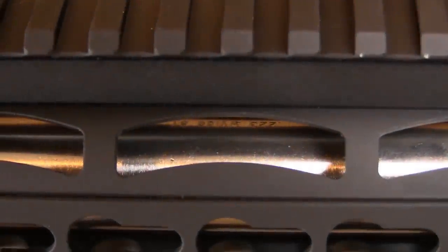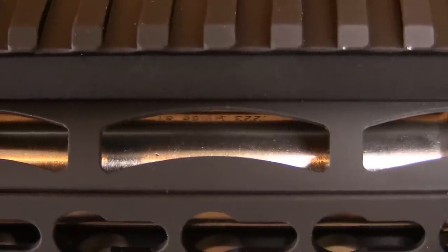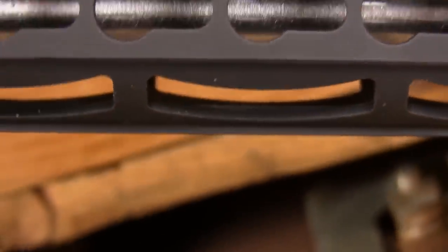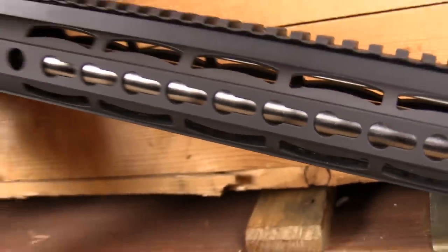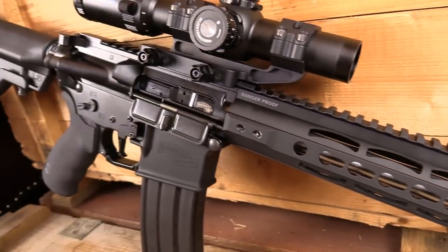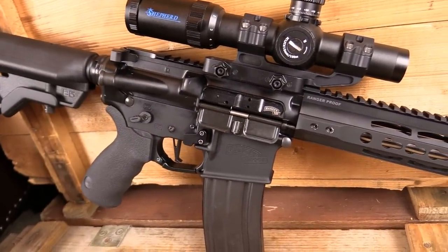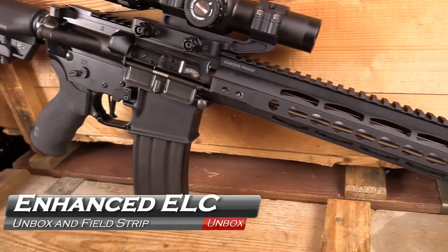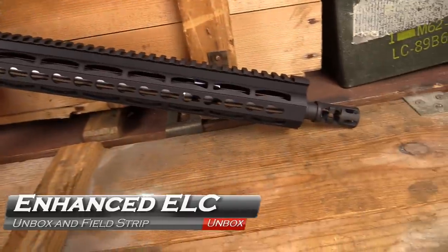For those of you unfamiliar with this shape, what you're looking at is the outline of a Ranger tab, and this one will make you smile. We've got the enhanced ELC carbine from Ranger Proof Arms, a true purpose-built, every part selected for a reason, fighting carbine, coming up next on GB Guns.